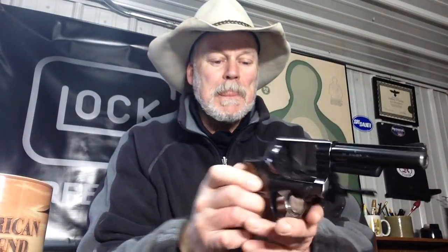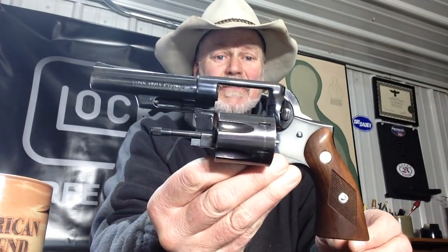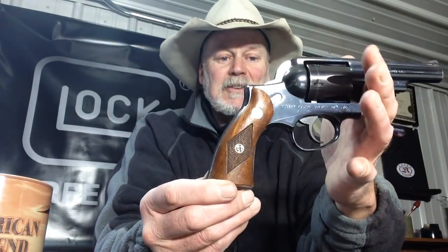Jack's got a little cocoa here in the cup for me. Let's take a look at the gun we're shooting today: the Ruger Service 6 in .357 Magnum, 4-inch barrel, fixed sights, blued model. Also available in stainless steel with the Ruger emblem walnut grips. Just the basic service revolver.